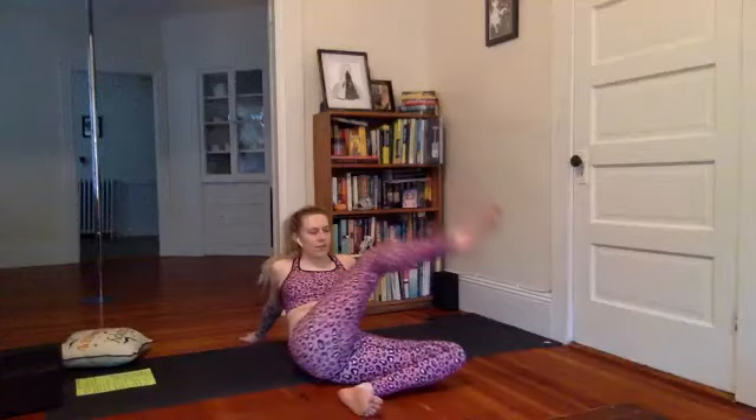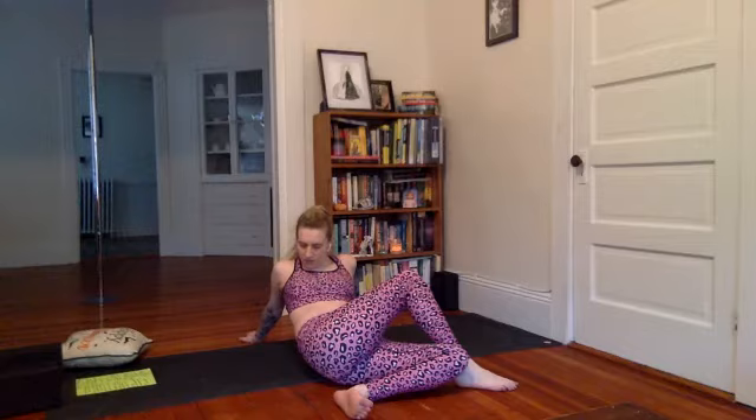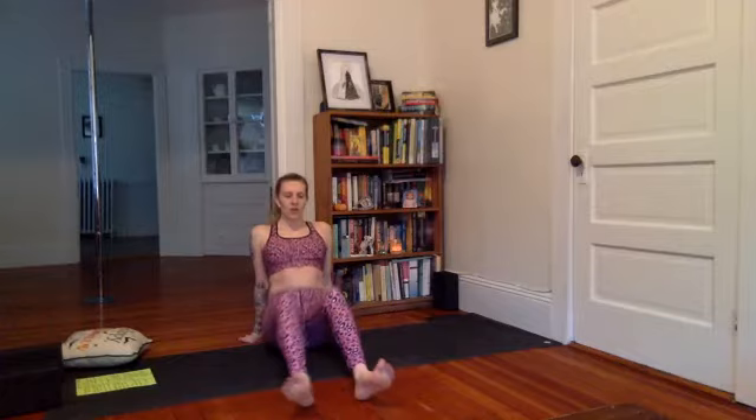Knees to the right, lift at the left foot, cross it over that right knee. Take a few breaths. Nice, uncross. Feet to the floor, knees up, press into the hands and the feet, lift the hips, slide back. Come into an easy seat.